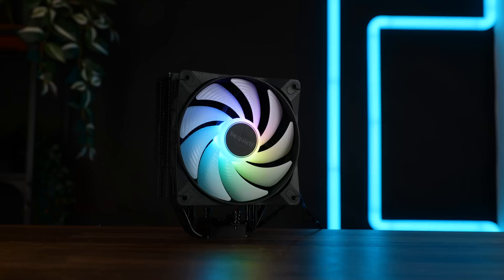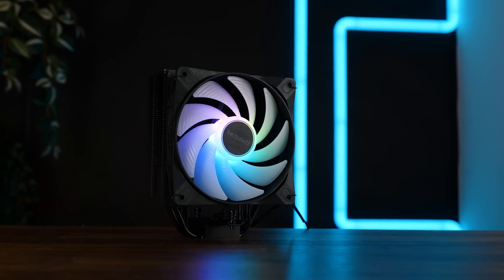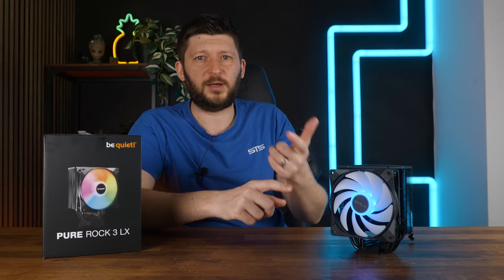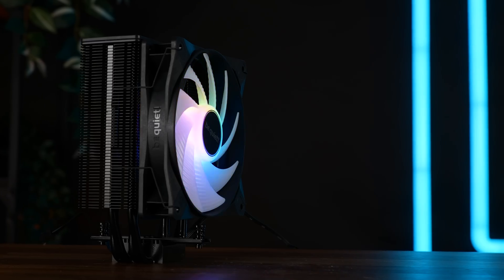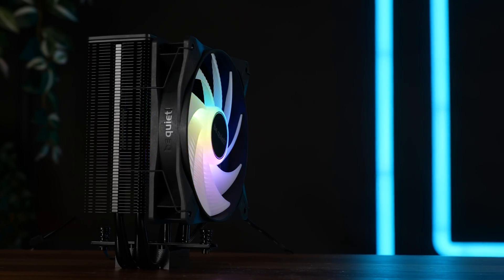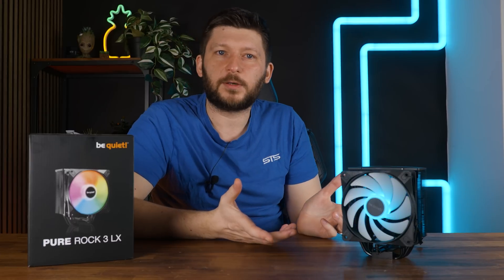And that's not specific to the LX model — it's across the whole Pure Rock line. None of them are bad coolers; this one and the Black one might do fine on an Intel 245 or even 245K. The thing is, they're nothing special — not in performance, price, or even design. They are very simple. The RGB looks good, as good as it can be, and I'm fine with that. But Arctic undercuts or overcuts them in both categories, sometimes simultaneously. So yeah, it's just a boring cooler.